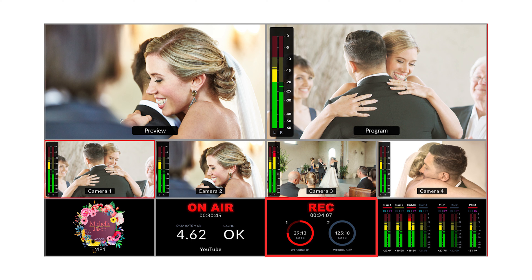The second window gives you the status of your SSD — how much storage is left and whether or not you're recording. The third window lets you check the status of your live stream, and finally the media player window allows you to check slides you've uploaded to the ATEM software.